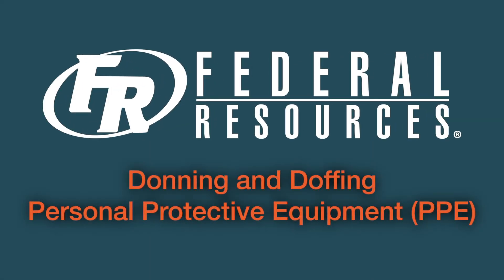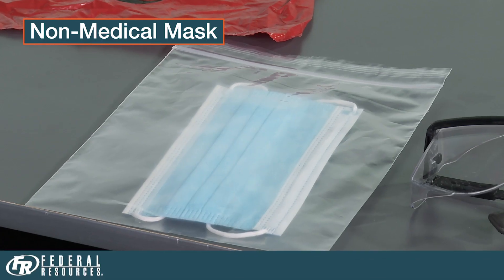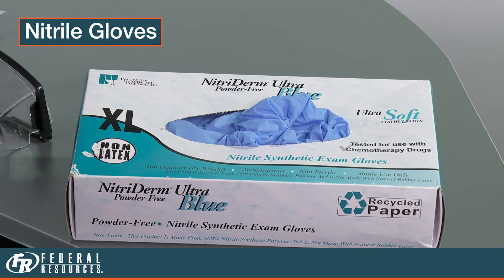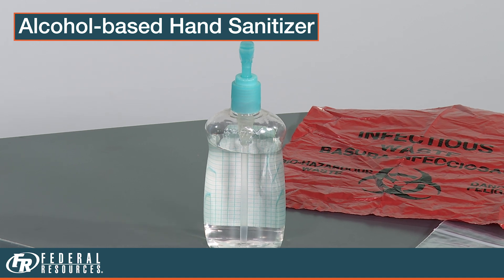The following video shows the proper donning and doffing of the recommended PPE for treating patients. First, gather the necessary supplies. You will need a non-medical mask, an impervious gown, eye protection, nitrile gloves, and alcohol-based hand sanitizer.